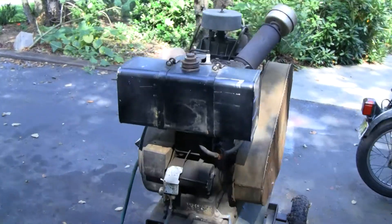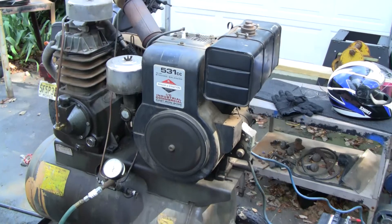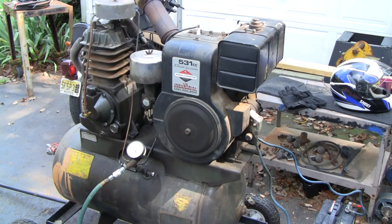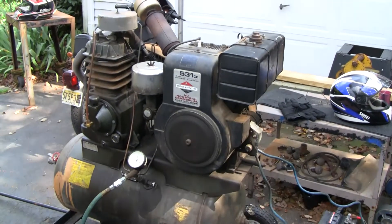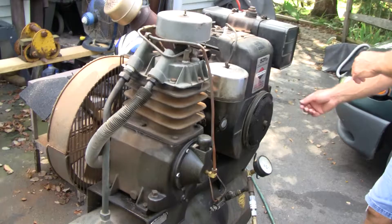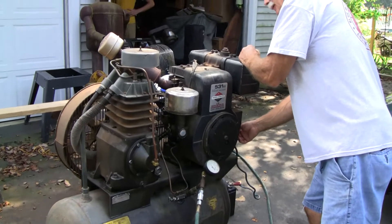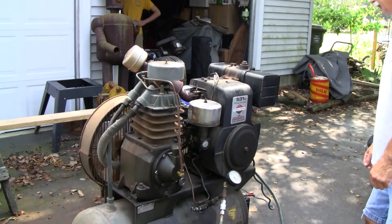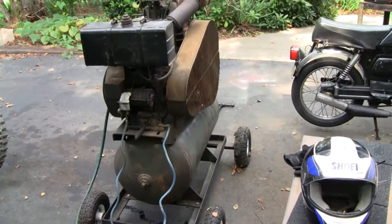You can hear it's at idle now and in a minute it'll kick up again, once it gets down to 125 pounds — every minute or so. Alright, we're going to do a hot start for you. We took a break, now we're going to see if it starts up again. Here goes. Not bad. Alright.